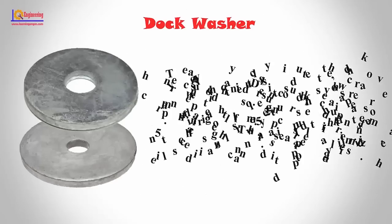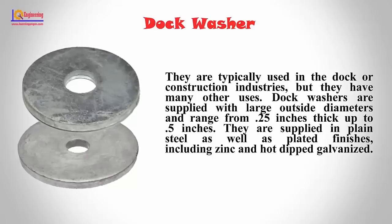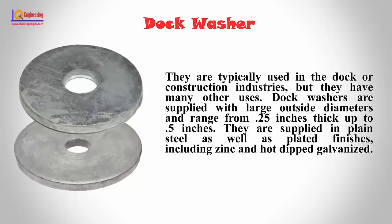Dock washers: They are typically used in the dock or construction industries, but they have many other uses. Dock washers are supplied with larger outside diameters and range from 0.25 inches thick up to 0.5 inches.